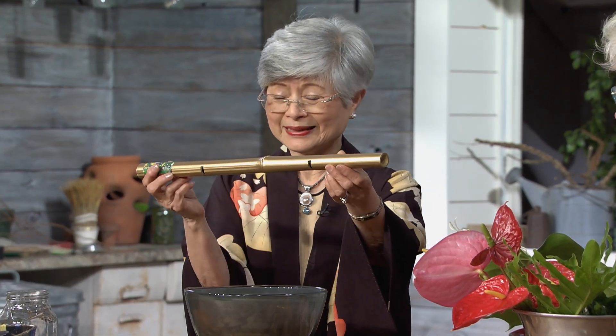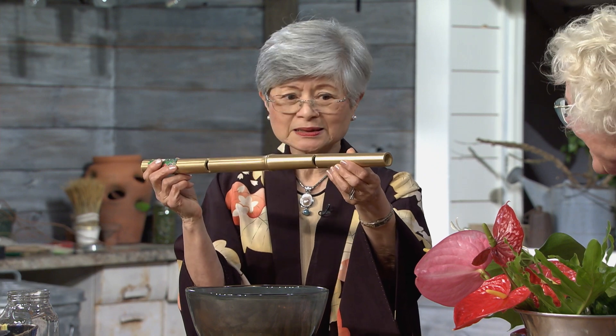I'm Flynn Cole, an ikebana specialist, and we are going to do something that looks already very fascinating. This is a bamboo - can you tell it's a bamboo spread with gold paint? It already has two notches here so it can fit into the bowl nicely without rolling around. You have a willing and capable husband, I understand.